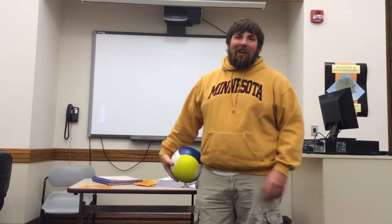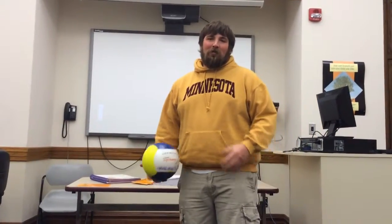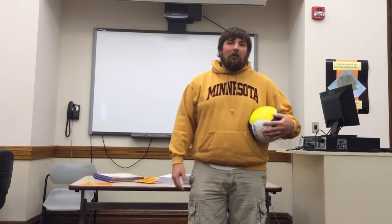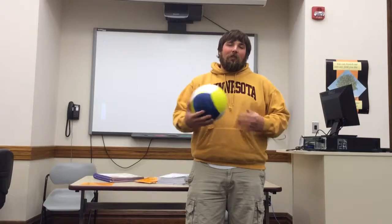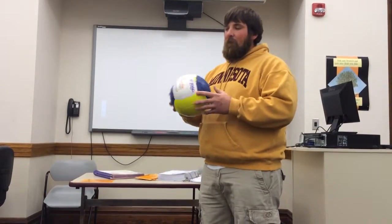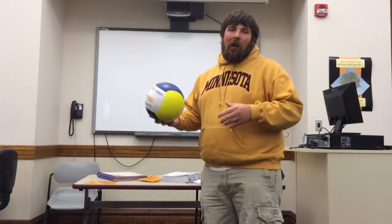Hello class. Today I'm going to teach you how to serve a volleyball underhand and also to be able to bump a serve. We're going to first start off talking about when you serve a volleyball, how you should come to serve the ball.